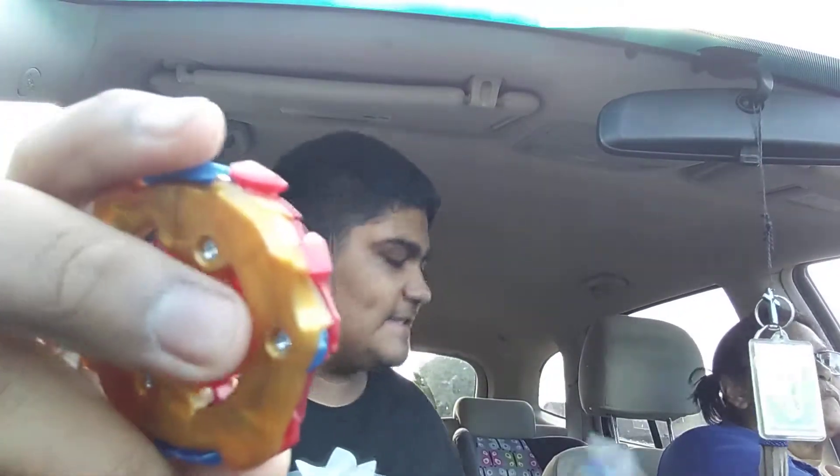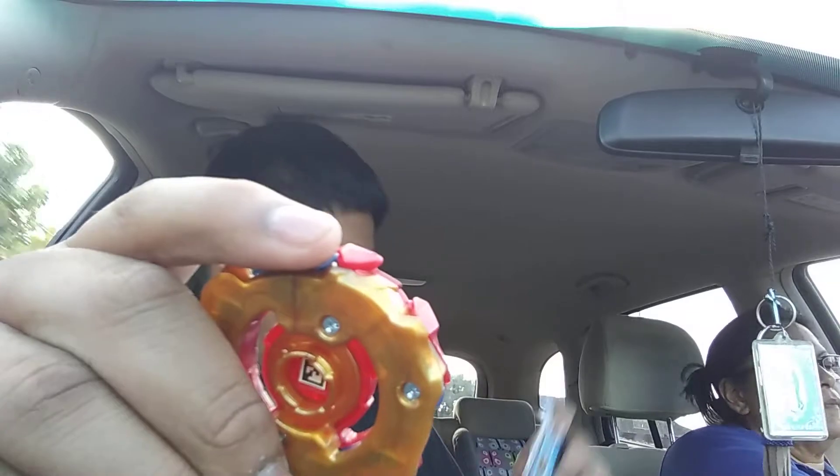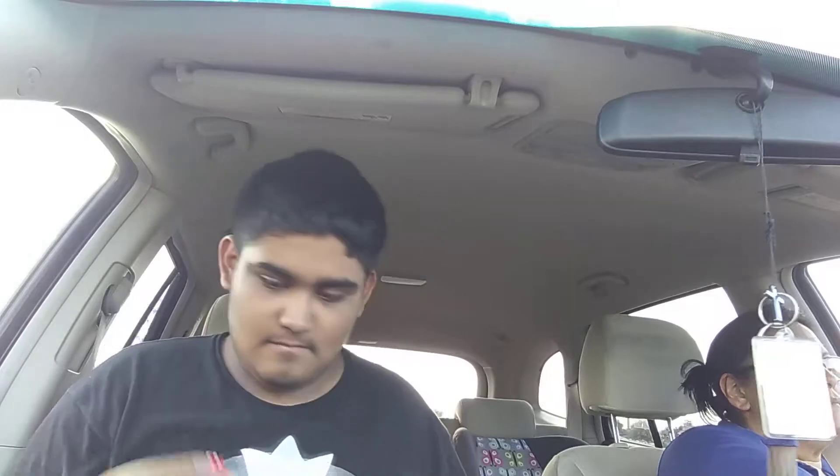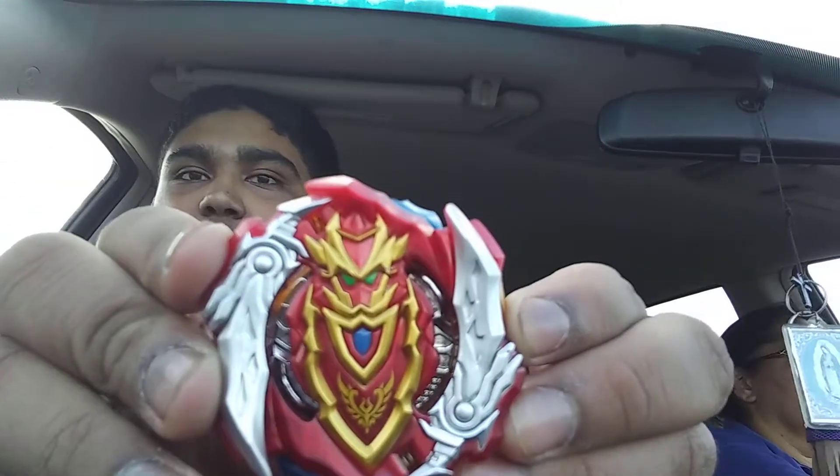On the box it says this is Turbo Killings. The anime Beyblade — there it is.